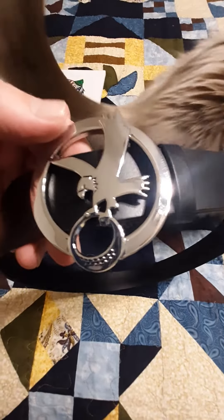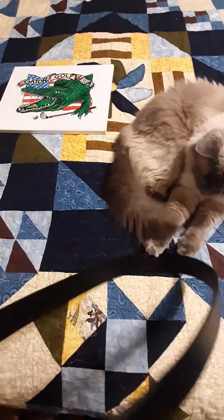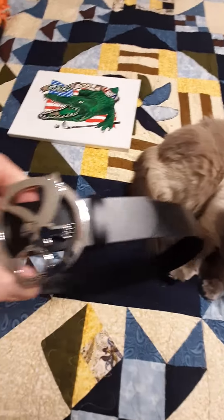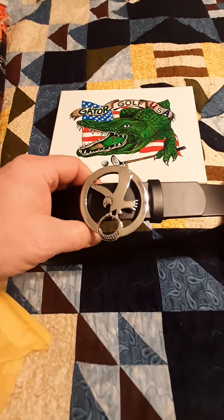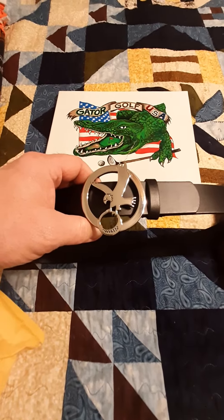I really like it. I haven't had a traditional belt for quite a while. Diesel don't — he's already scratching it. Good luck. Dumb cat. So there we go. Another belt from Talon Golf Company. Check them out. Later, Gators. Thank you, Talon.